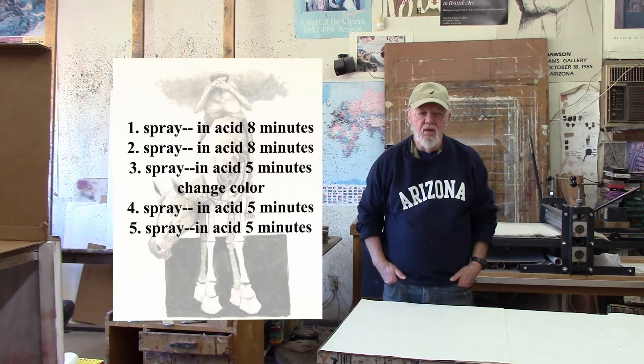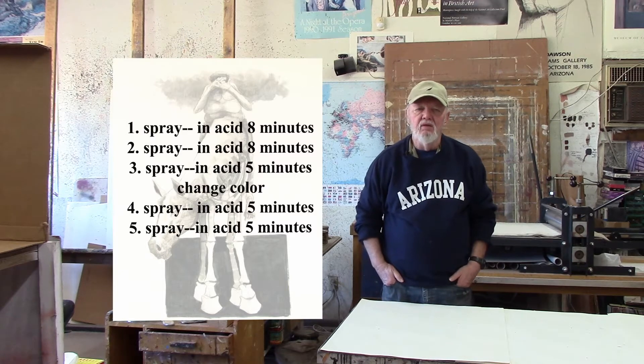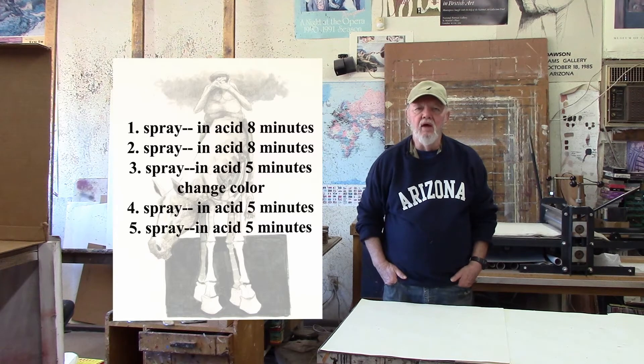A friend of mine gave me a method for getting a very nice velvety black using the spray paint aquatint method — this is where you're probably going to want or need a second color. First, spray the plate with the spray paint, put it in the acid for about 8 minutes, and take it out again. Dry it off a little bit, then add a second spray of spray paint and put it back in the acid for another 8 minutes.